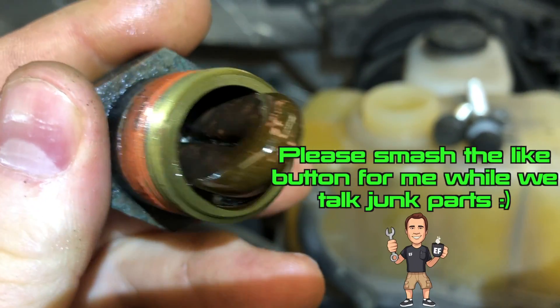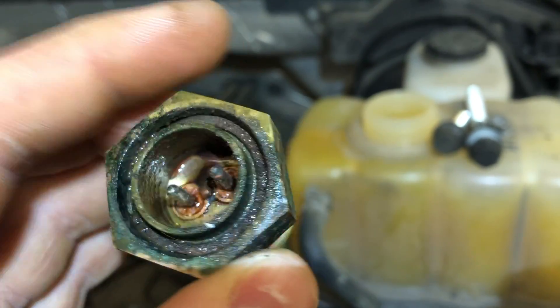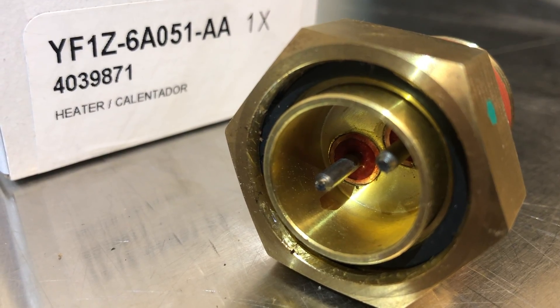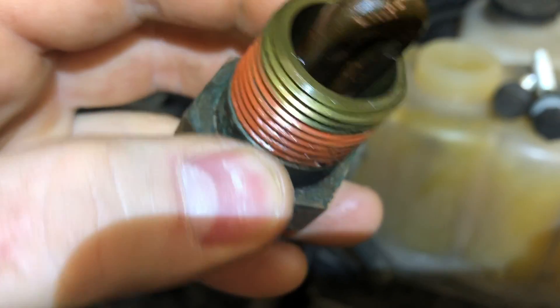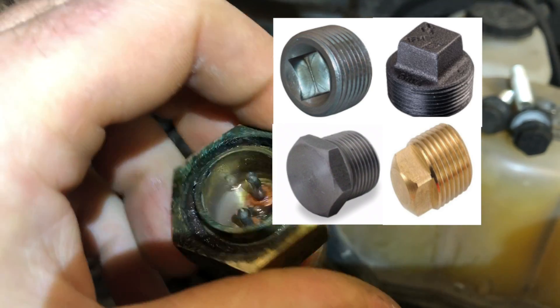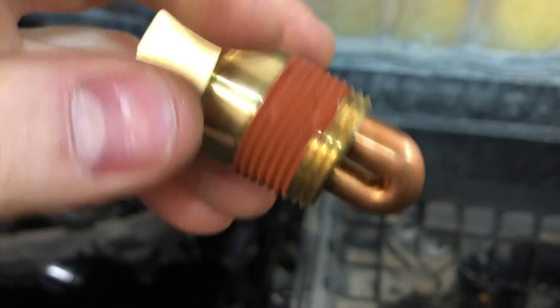Kind of a bummer that this design doesn't last forever — this car is only five years old and this should definitely be a set-it-and-forget-it kind of deal. I don't know if they're having a problem with these, but I definitely did. Anyway, get the old junk out of there and put a new one in — good for another five years. The other option would be to go to the hardware store and pick up a pipe plug — I believe this is a one-inch pipe — and just replace it with a plug so you'll never have this issue again, especially if you're in a southern climate. Ford was kind enough to put some sealer on the new one.